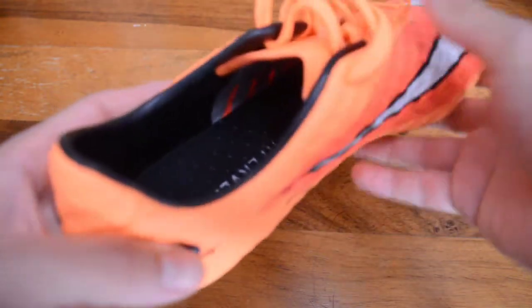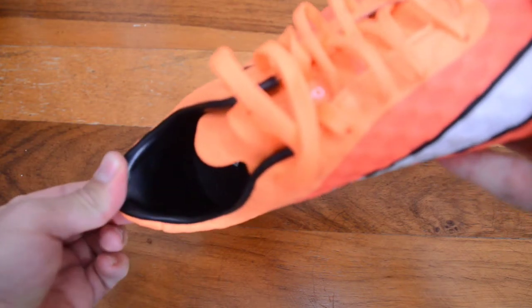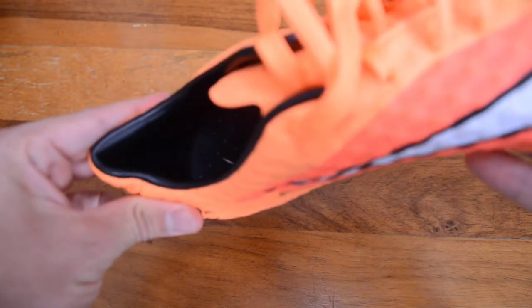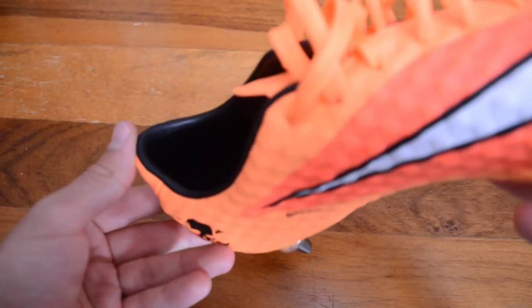Something I'm not the biggest fan of is the back — it's a neoprene sort of ankle collar and it isn't textured as you find in modern day boots, so it isn't as accommodating or as locked into your ankle. But nonetheless, it still provides a relatively comfortable fit around here.